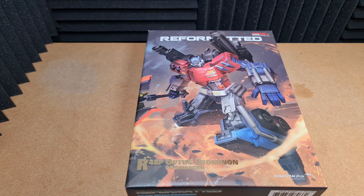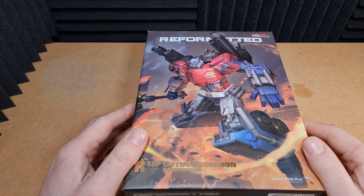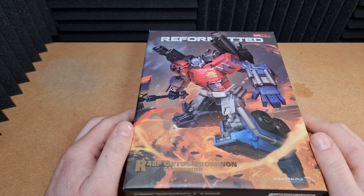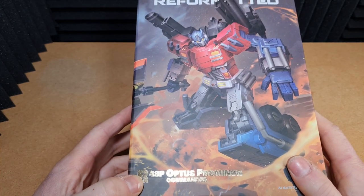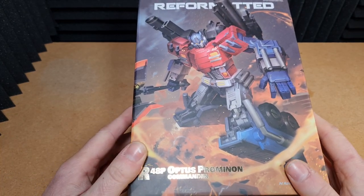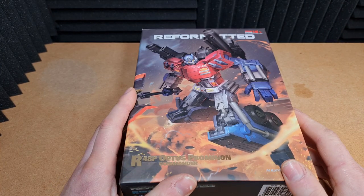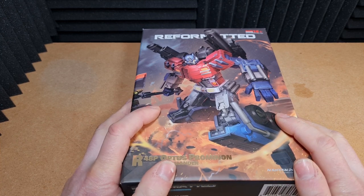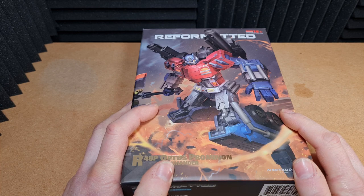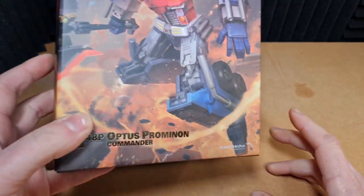Hey everybody, it's Paul here from Midland Marauders. Welcome back to another video. Today I am taking a look at a figure I got just after Christmas. I put a picture of it up on Instagram but haven't done a video yet. So here it is — the 48p Optus Prominion Commander, which is Optimus Prime from the Stormbringer comic. I believe it was a four-part comic where Optimus led the Wreckers on Cybertron to take on Thunderwing after he developed a suit of armor that drove him insane and he was going to destroy the universe.